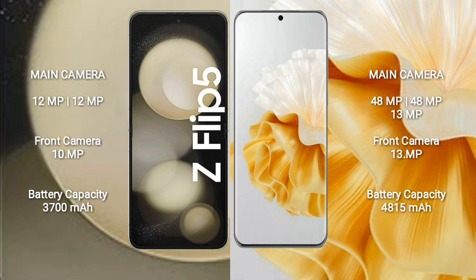The Samsung Galaxy Z Flip 5 has a 3,700mAh battery with 25W fast charging support. The Huawei P60 Pro has a 4,815mAh battery with 88W fast charging support.